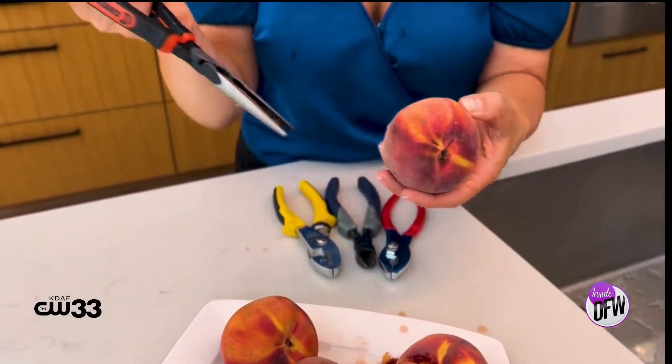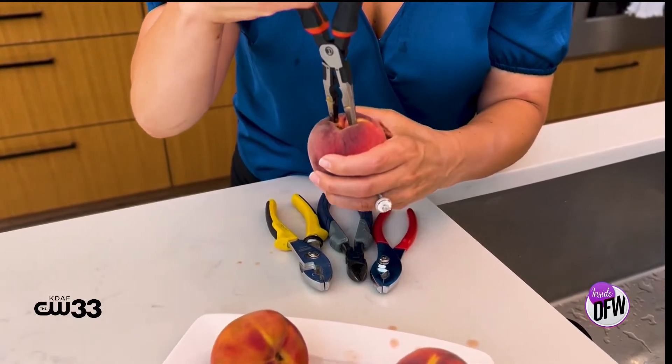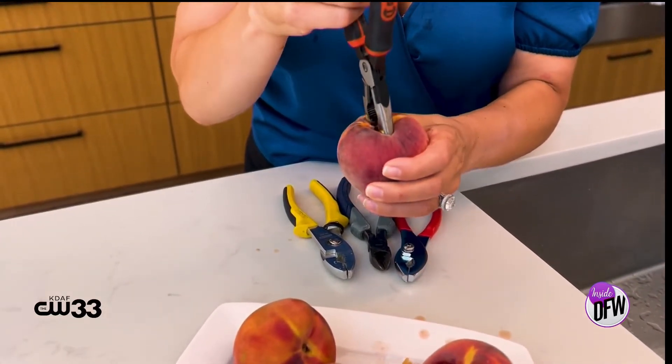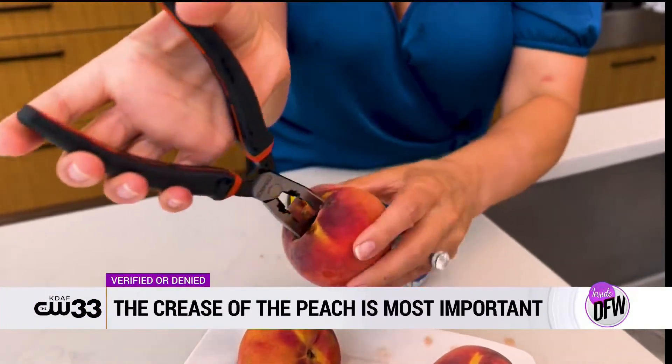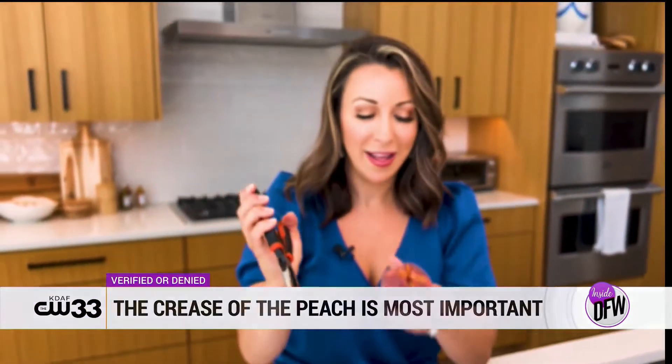Is it the crease of the peach? It's like the little booty crack of the peach. I'm going to go in there — that's what it is — because it kind of naturally splits there. Then you pull it out really easily. Boom! That's the trick. You have to go in at the crease.